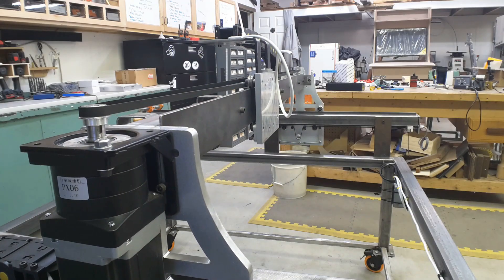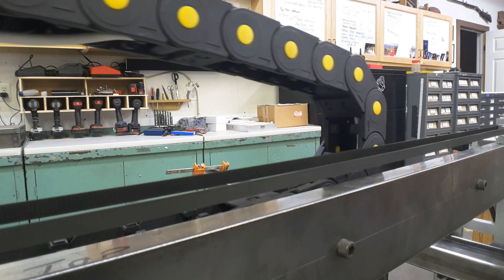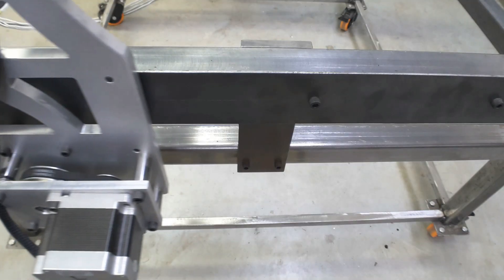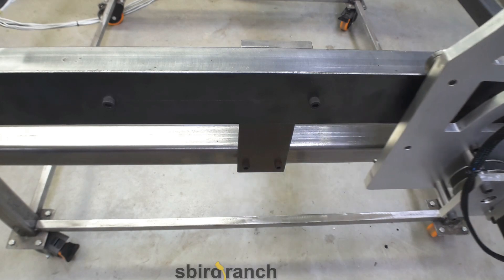My thanks to all of you for your patience — I know it's taken me forever to get this video edited and uploaded. The next video on the plasma cutter will tackle the z-axis, both the floating head, the switches, and how the torch mounts. In the meantime, take care and I'll see you in the next video.